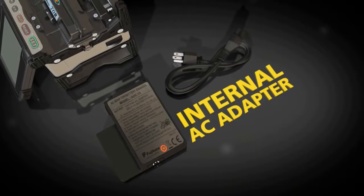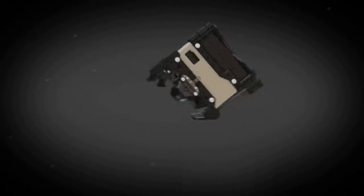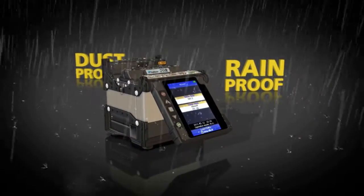Recharging is easy with the internal AC adapter. The fully ruggedized 70R offers a durable monitor that can withstand direct impacts. It's six-direction drop-proof, dust-proof, and rain-proof.